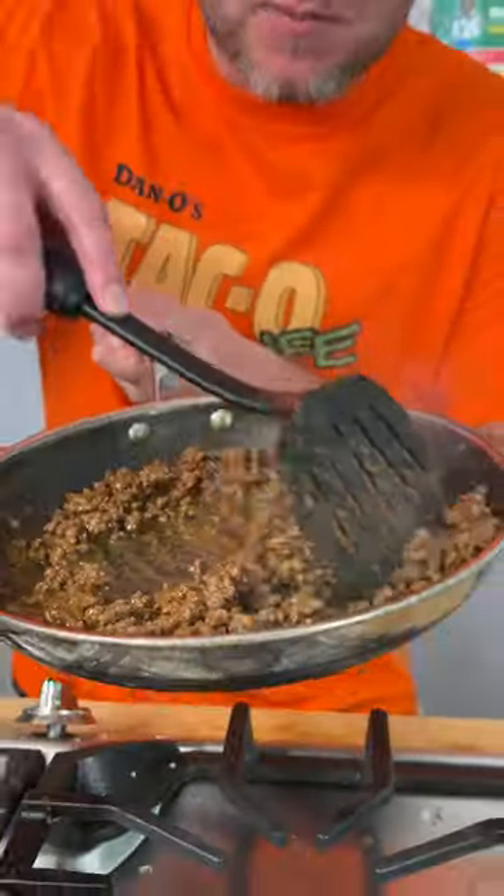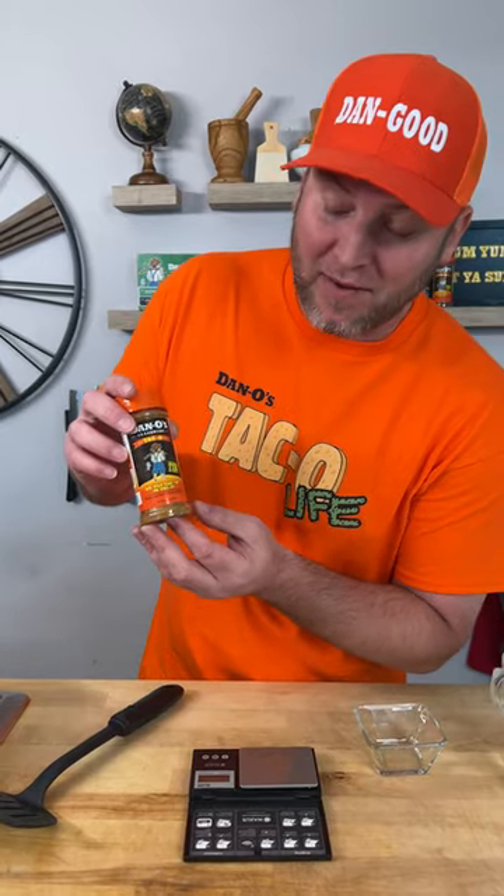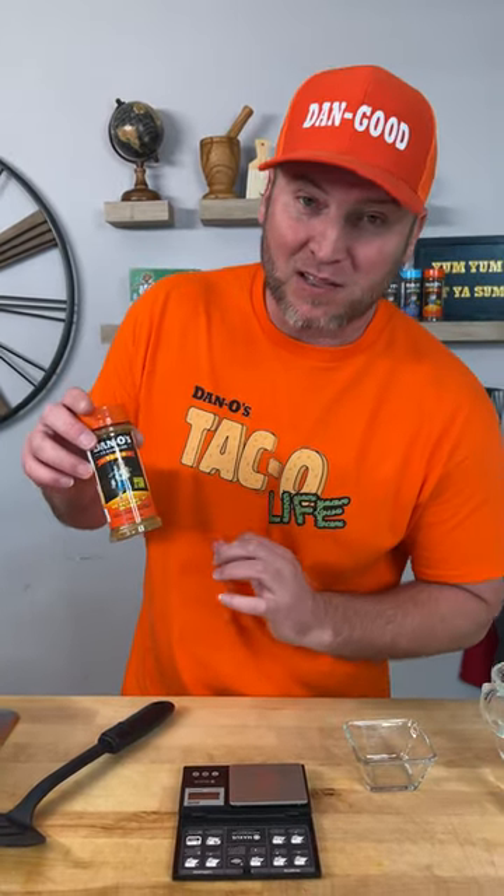Everyone's been asking since we came out with the new taco seasoning: how much seasoning are you supposed to use for one pound of meat? Let me show you. If you look at some of the most popular taco seasoning packets out there on the market, you get one ounce of product. This bottle is 3.5 ounces and it seasons over three pounds of meat.